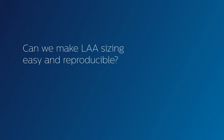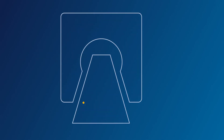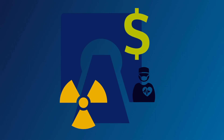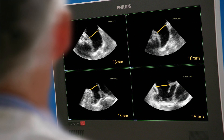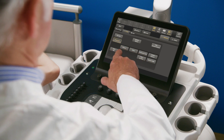How about sizing? Can we make it easy and reproducible? CT is the current standard, though it involves X-ray radiation and can mean higher costs than ultrasound. Alternatively, using current tools to measure during a 2D ultrasound procedure can be time-consuming and hard to reproduce.